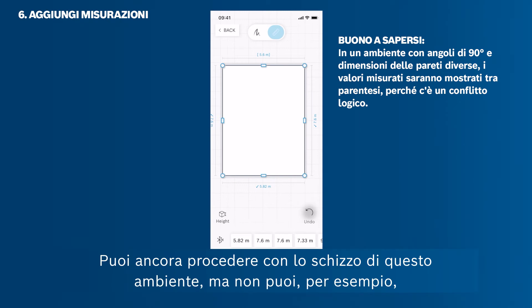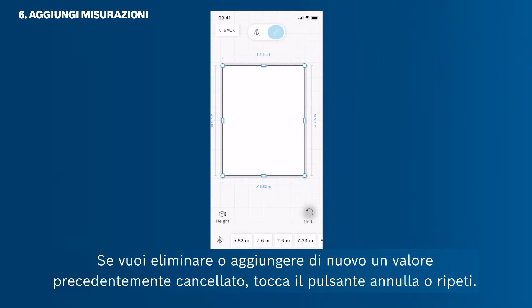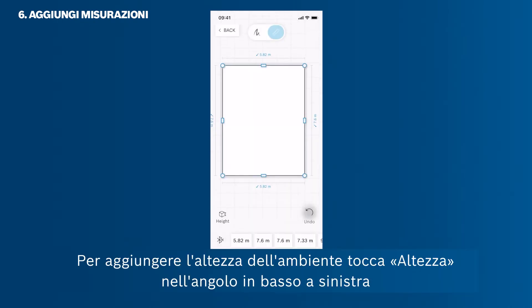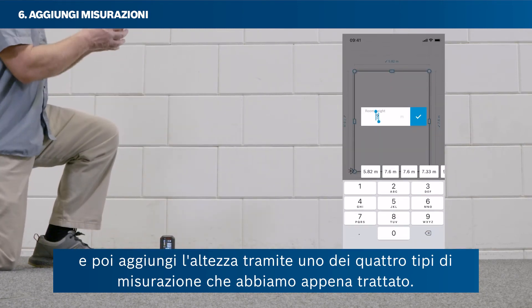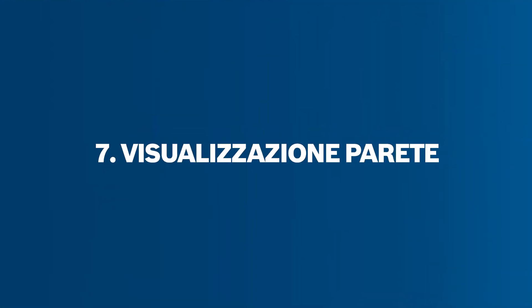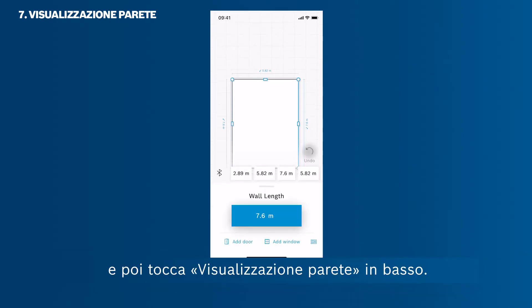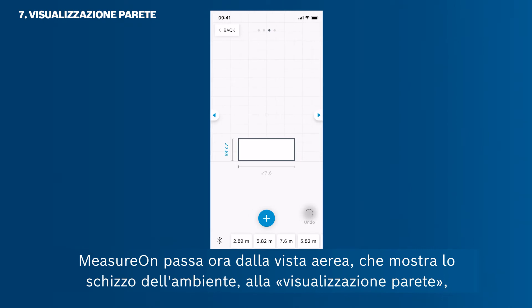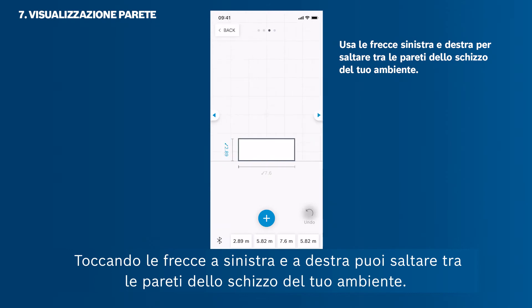You can still proceed with this room sketch, and if you want to remove or restore a value, just tap the Undo or Redo button. To add the room's height, tap Height in the bottom left corner and then add the height via one of the four measuring types covered. To get into the wall view mode, first select a wall and then tap View Wall at the bottom. MeasureOn switches from the bird's eye view showing the room sketch into the wall view, showing one wall with its height and width. By tapping the arrows on the left and right, you can jump between the walls of your room sketch.